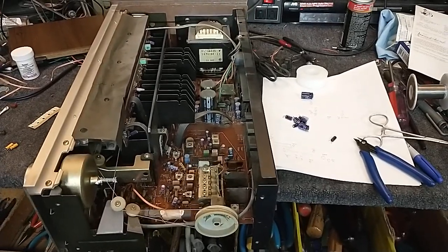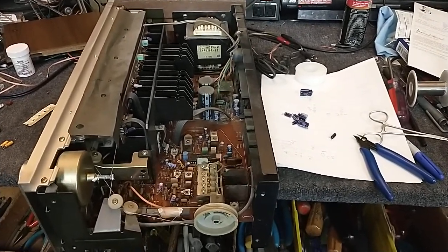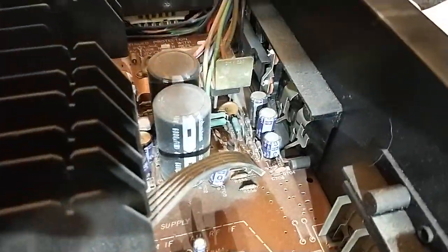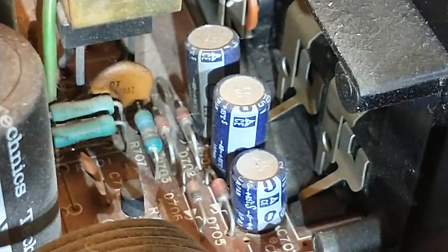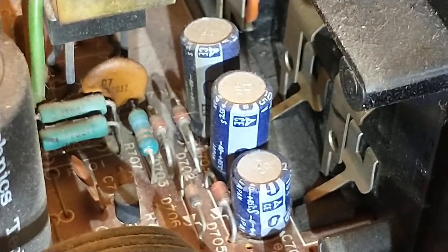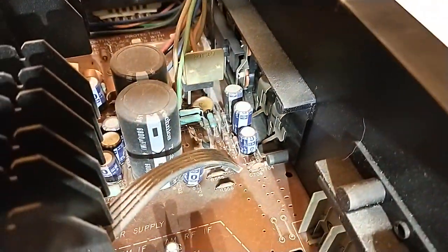Pretty much any Panasonic piece of equipment — whether Panasonic, National, Technics, whatever — you take a look down inside and you see these dark blue guys that look like that. They're bad. Change them. Trust me on this. Just trust me.